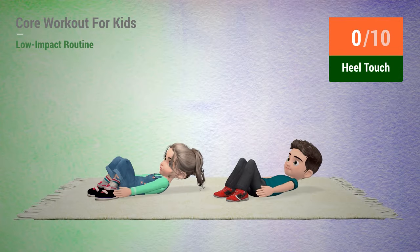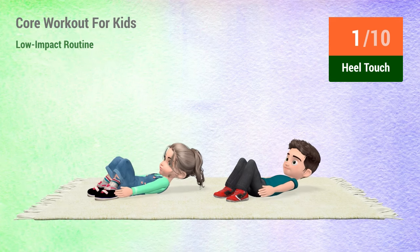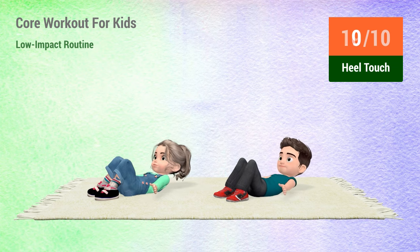Up next, heel touches. In 5, 4, 3, 2, 1, go! 1, 2, 3, 4, 5, 6, 7, 8, 9, 10.